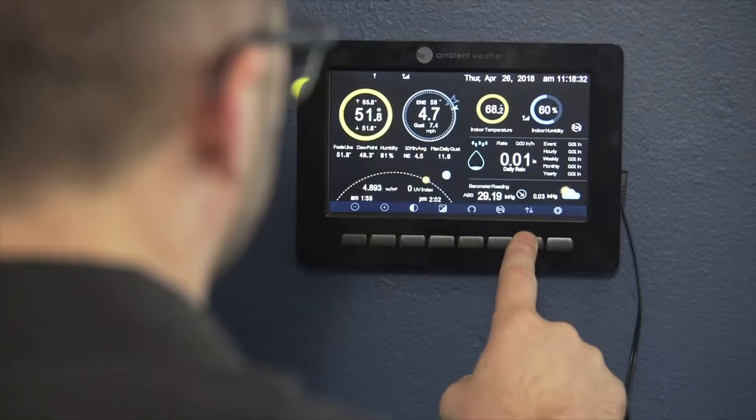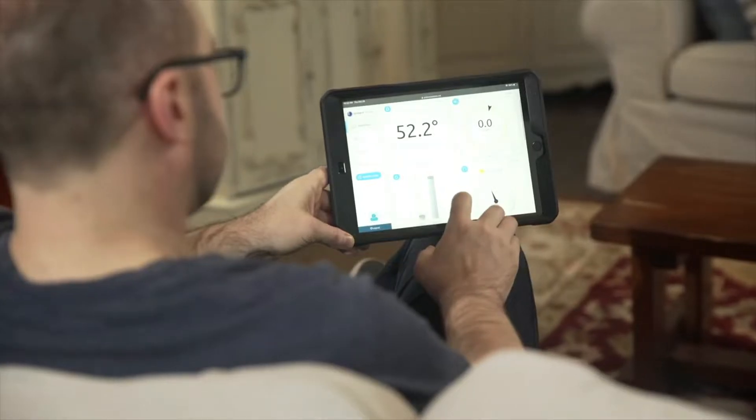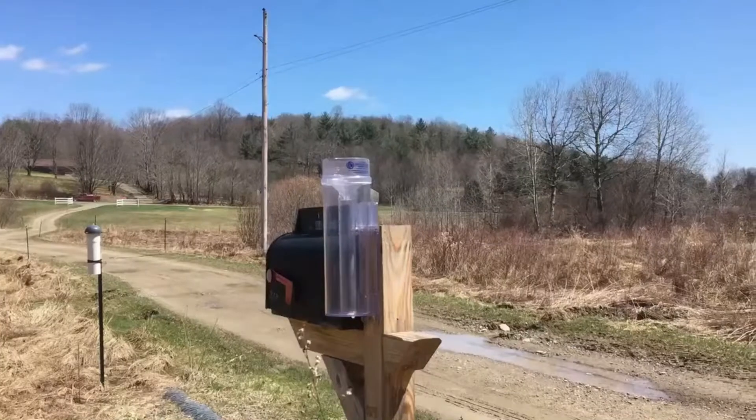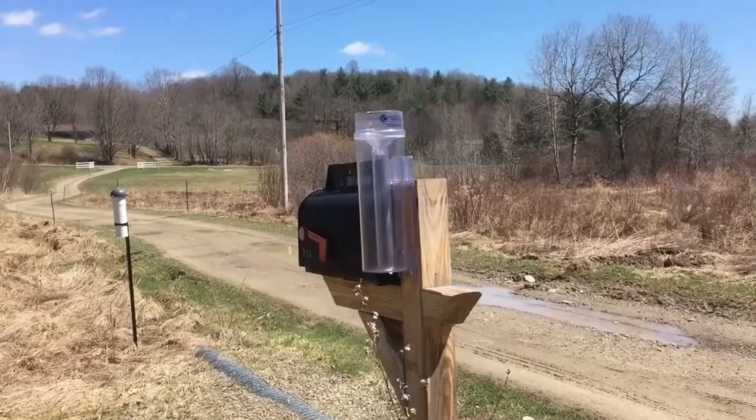The importance of a rain gauge's capacity depends on climate, whether it rains heavily or sporadically in a particular area, and on the tool's intended purpose. A rain gauge used for agricultural purposes requires more precise and long-term data compared to one used for gardening.